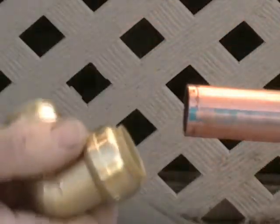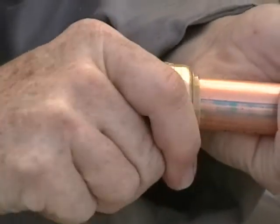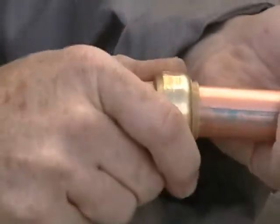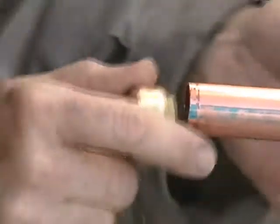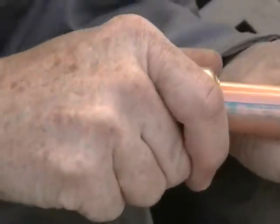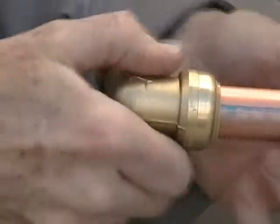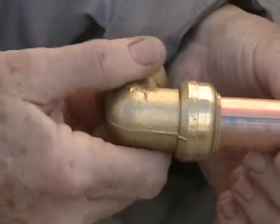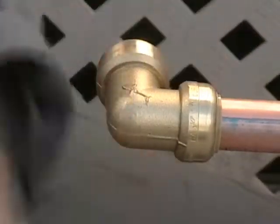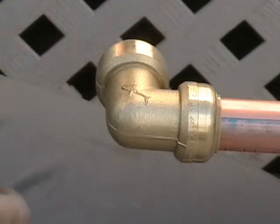Now we're going to do the hot water. That went on too, and I can't budge that out of there. And I can pivot that too, so that's great. So now we have two directions — we have two of them going this way. We've got to plumb it under the trailer.